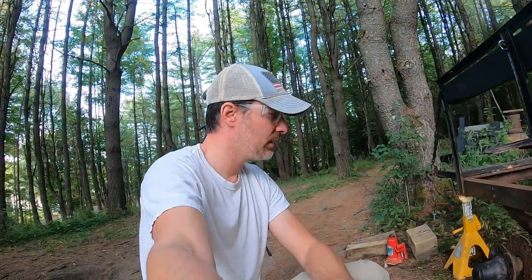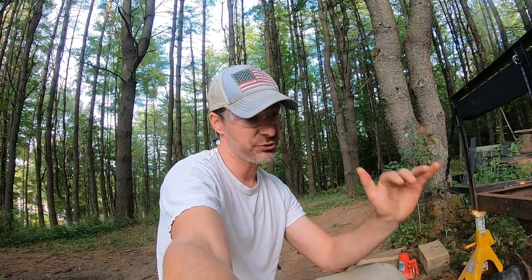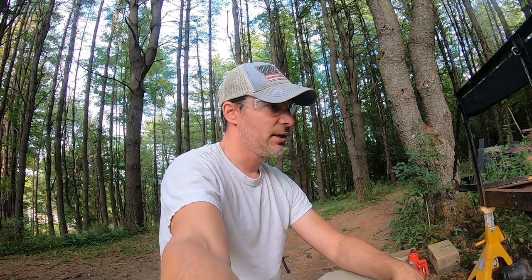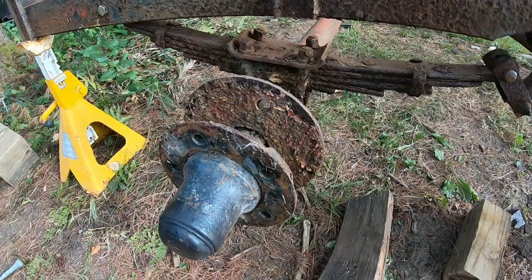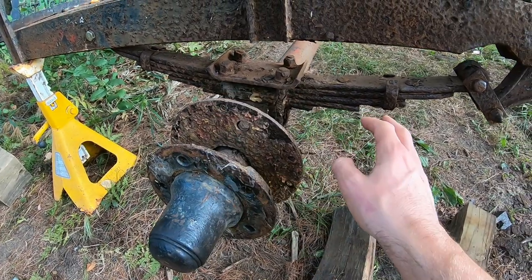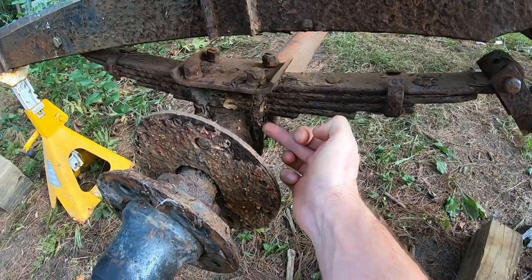I did actually break these bolts out while the tires were on the ground — they weren't loose enough that I was able to loosen them while in the air, so I broke them out first. Now that it's up, we can get a look behind here at some of this scaling and get this all cleaned off. With any luck tonight we'll get to cutting and replacing some of these. But first I've got to get a mask on and some protective gear on, because that rust dust is just no fun — that's nothing good for you.